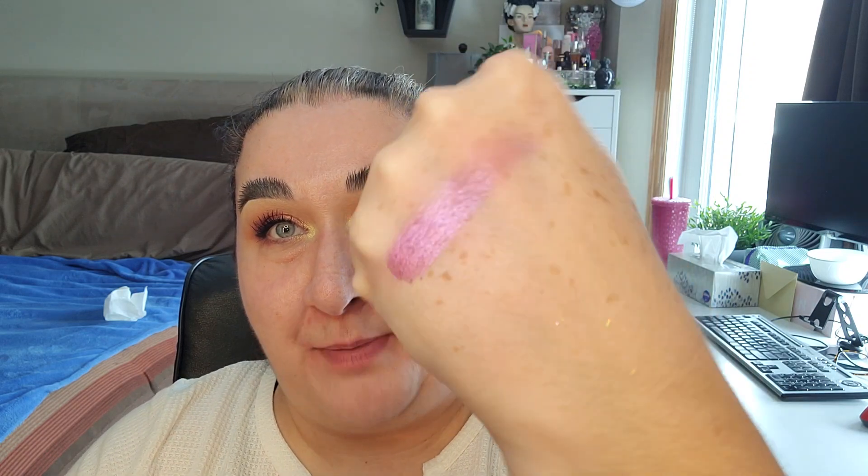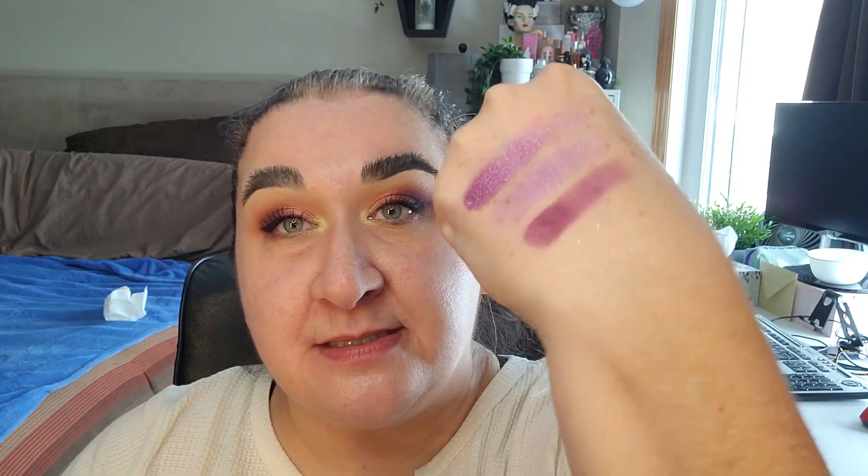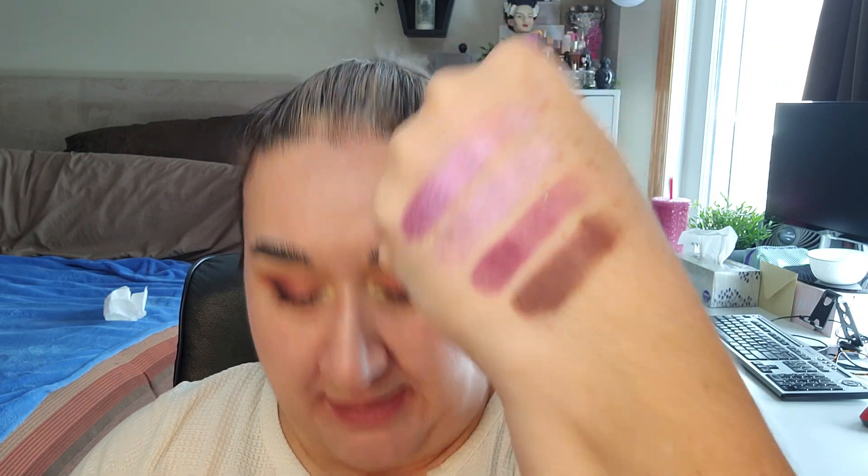I'll swatch a couple of the shades for you just so you can have a look. This is my favorite one in the whole palette. This is another one that I have a really good dip going on — it's a little lighter and softer, and I think that's got a little bit of hard pan actually. And this is one of the mid-tone shades, and here's one of the metallic browny-purple shades — really looks more brown here.